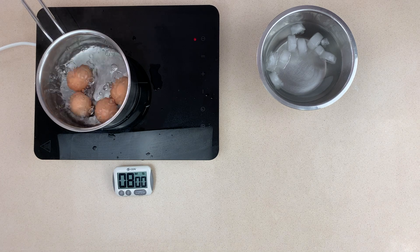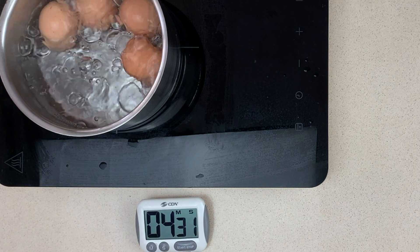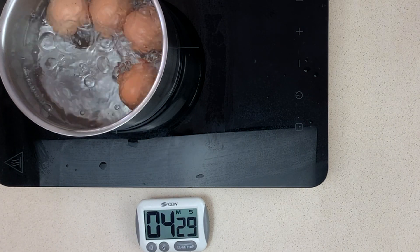Continue simmering with a boil for about eight minutes and then we're going to test and show you what an egg looks like after eight minutes.